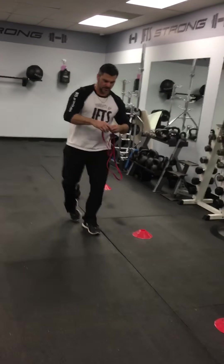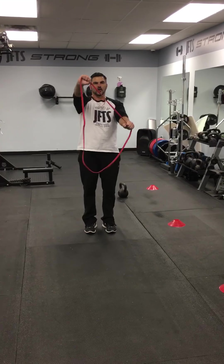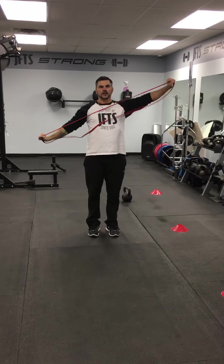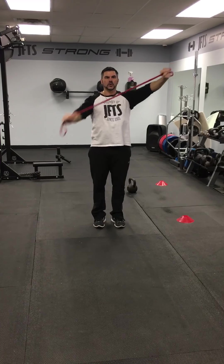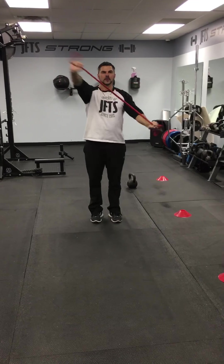Number six: three-way band pulls. So one — straight across, on an angle; two — on another angle; three. If you want to increase the intensity, double them up. So one, two, three; one, two, three.